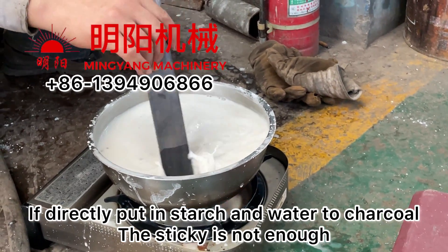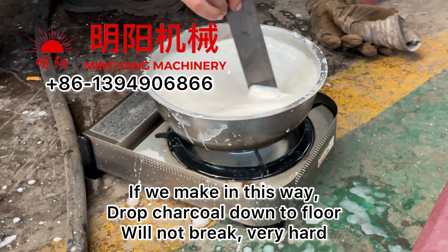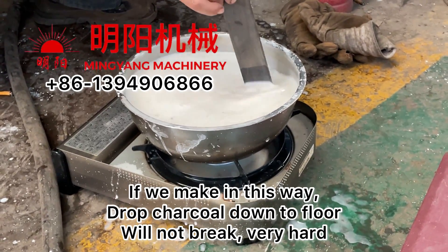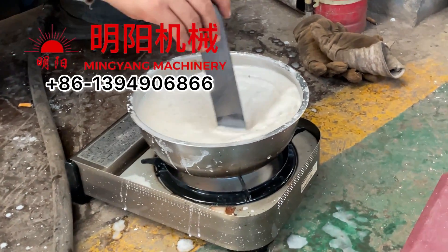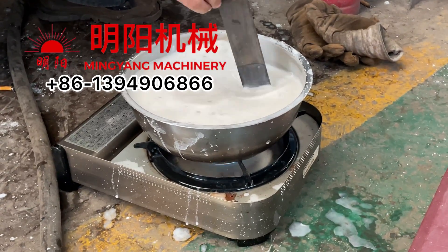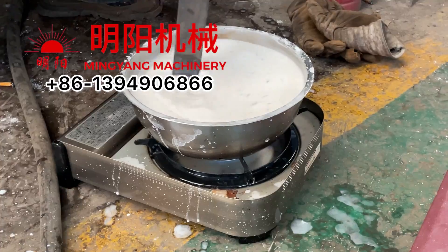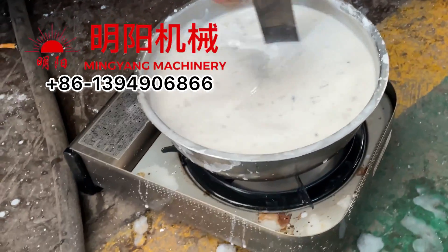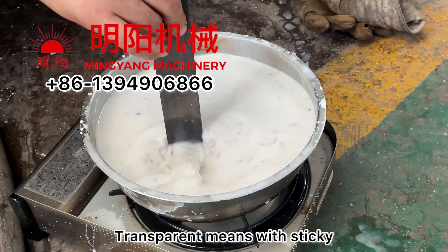When we drop the charcoal down to the floor it will not break, and that is because the binder we added it with the sticky. If the binder is without the sticky it will break when we drop the charcoal. You can see when we are mixing, the color will become transparent — transparent means it is sticky.